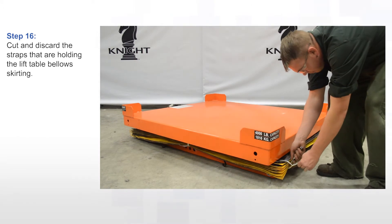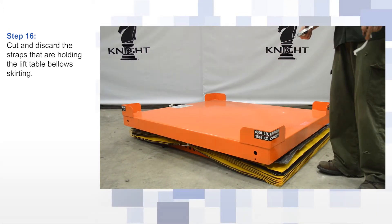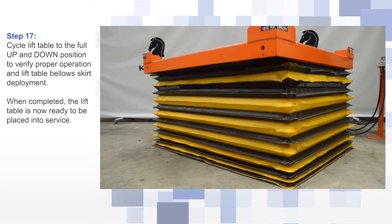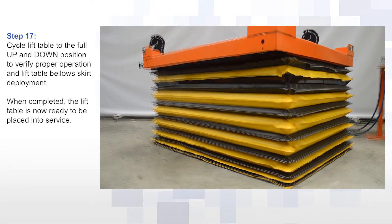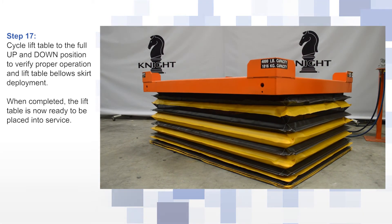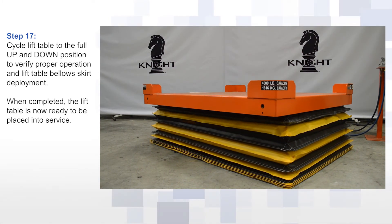Cut and discard the straps that are holding the lift table bellow skirting. Cycle the lift table to the full up and down position to verify proper operation and lift table bellow skirt deployment. When completed, the lift table is now ready to be placed into service.